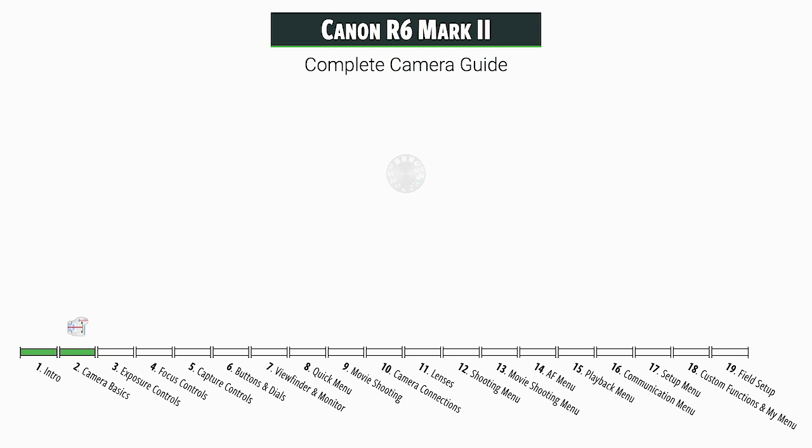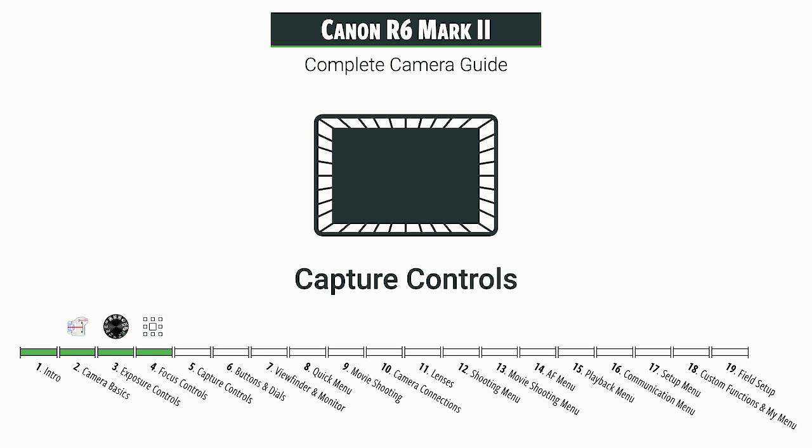Then we start getting into the really good sections, like exposure controls — everything for controlling your exposure. There's a lot of new things in this camera in the focus control, so that's going to be a very important section. We're going to do capture controls. This is the new name for the section that used to be called drive settings, about intervalometer and drive settings and so forth.